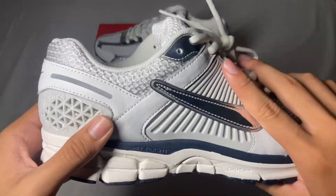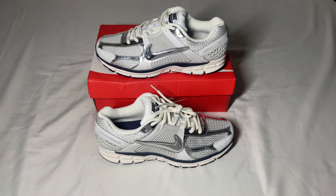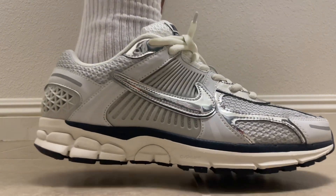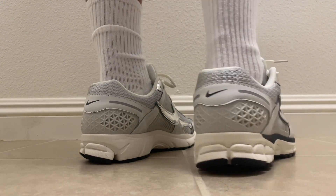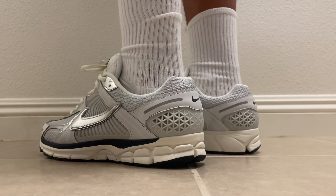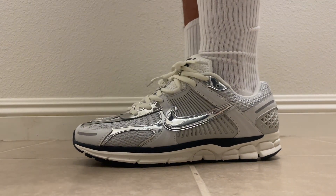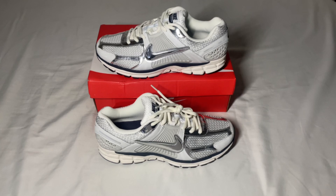That's enough with the detailed look — now let's get on to the on-foot look. That's it for this review guys. If you enjoyed, make sure to like and subscribe, and remember to check out the seller — link will be in the description below. I'll see you guys in the next video.